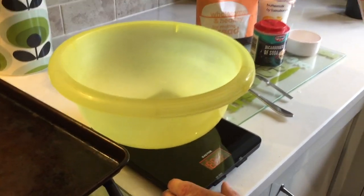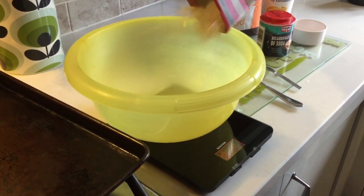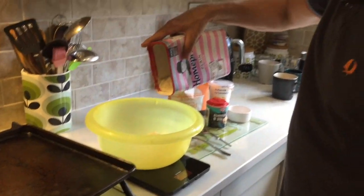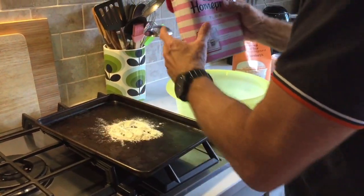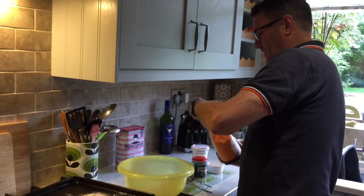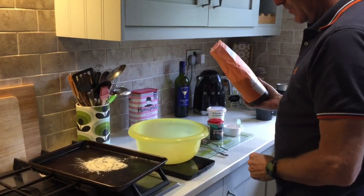So first of all, we do about 165 grams of plain flour. Then another about 165 grams of wholemeal flour.